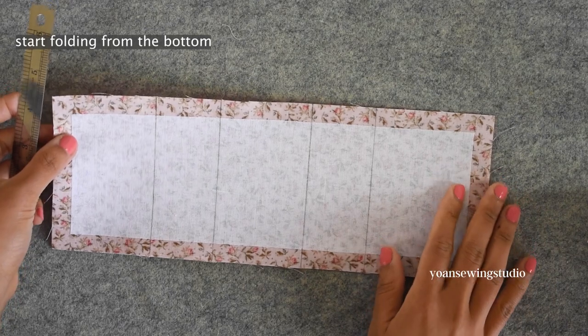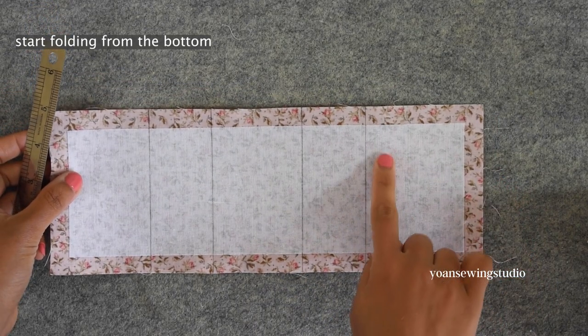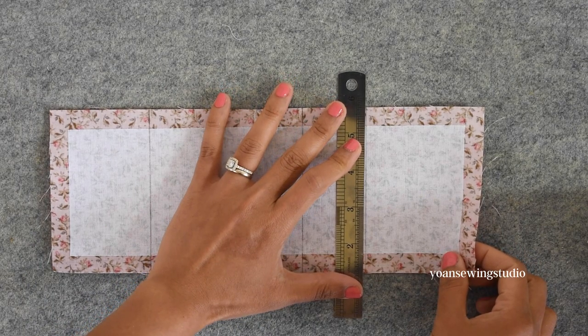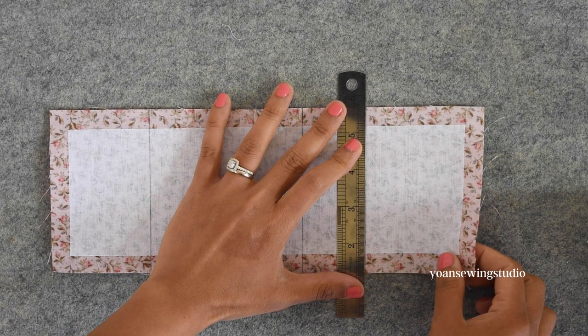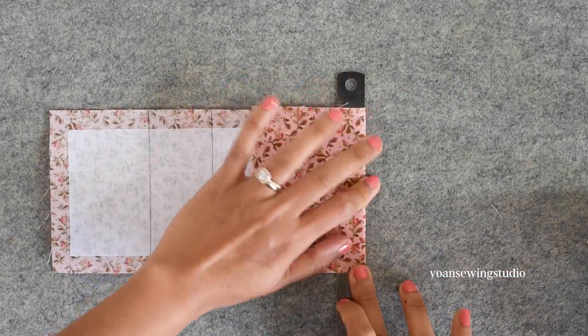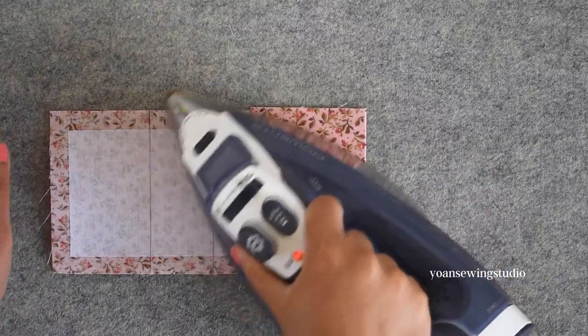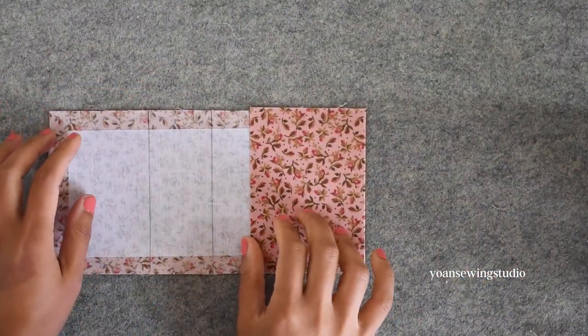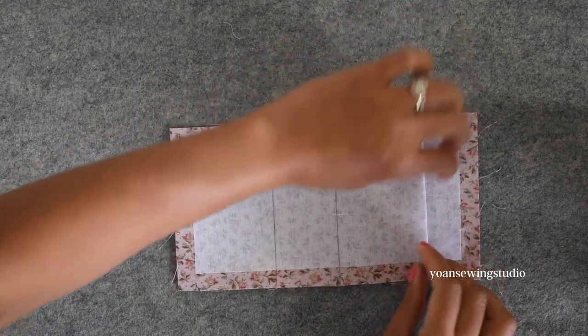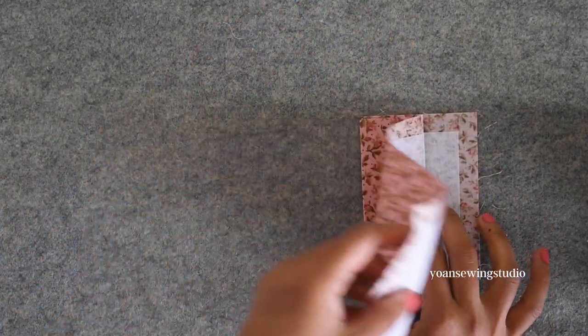We're gonna start folding and pressing from the bottom. First fold the last line, the three and a quarter inch line — align your ruler with the folding line and then fold towards the top. Finger press to create the crease and then press. Now open the fold and fold the next line towards the bottom, maintaining the first folding line. This is how it should look on the right side, then press.